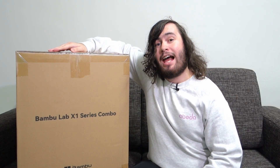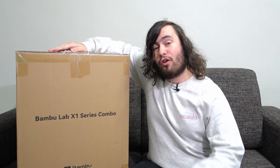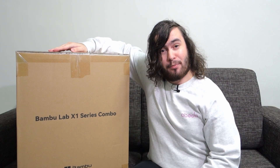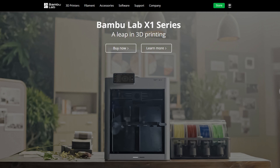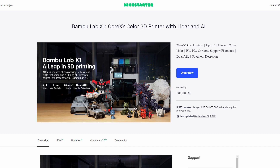Inside this box is the BambooLab X1 Carbon Combo, one of two new 3D printers that have taken the 3D printing world by storm. BambooLab is a relatively new brand to the 3D printing scene but has quickly become a household name due to its successful Kickstarter campaign of this very machine back in 2022.